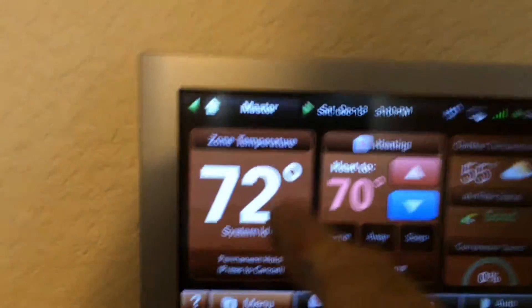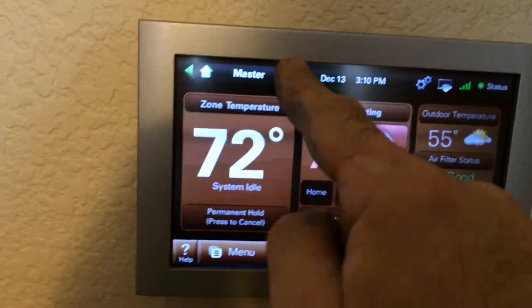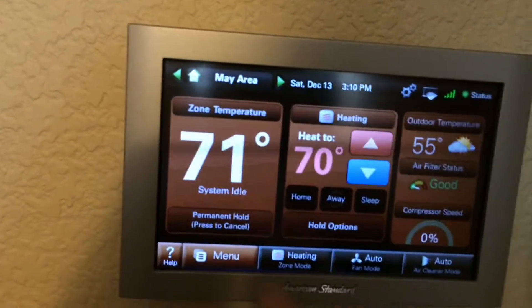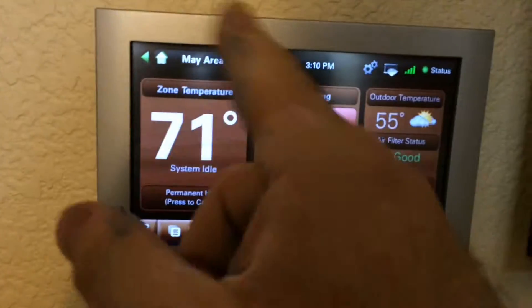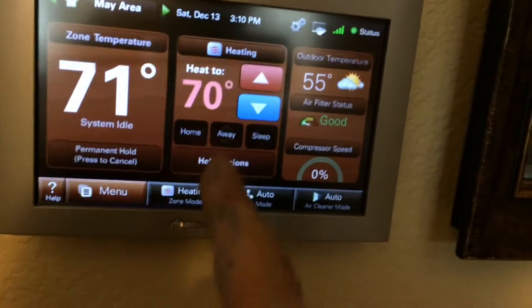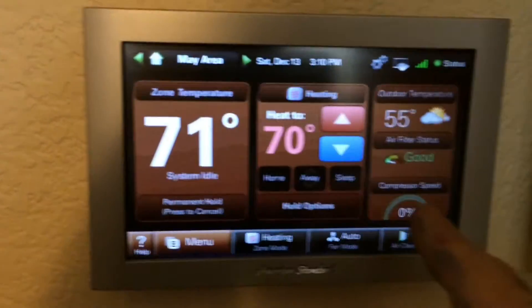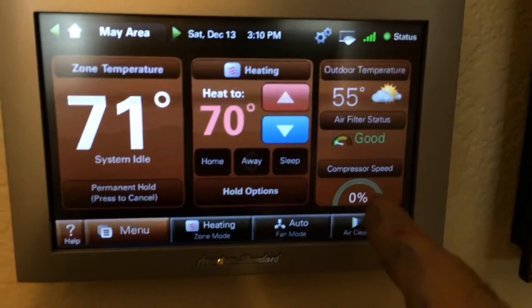I'll show you guys some of the stuff we can do here. I'm looking at my master bedroom settings now, but I can scroll through the zones. I'm seeing May, which is our daughter, her area. System's idle. Her zone temperature is 71, set to heat to 70. It's a fairly warm day. You can see the compressor speed, which is an awesome setting.